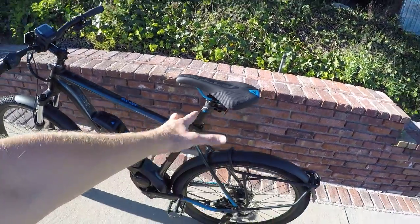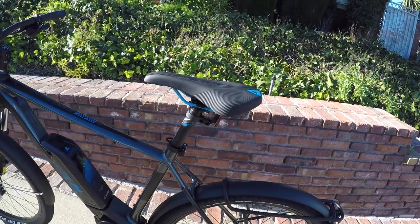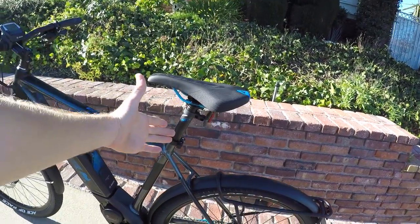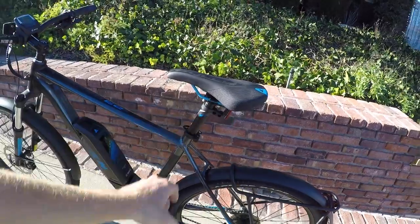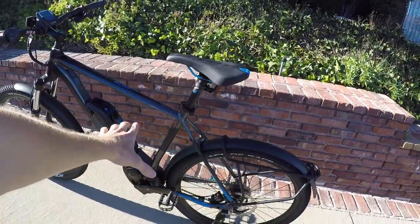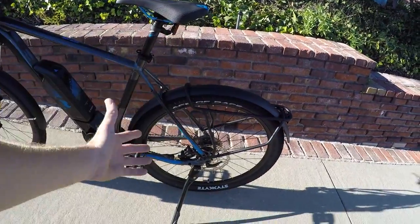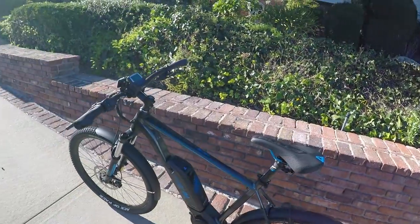30.9 millimeters — double check the website — but I think that's the seat post diameter, and you could potentially put a Thudbuster, a Body Float, or even Suntour has their NXC suspension seat post. It's just going to change the characteristics and make it feel more like a full suspension bike without actually having full suspension. You don't have to pay as much — that's kind of cool, especially if you're someone who gets a stiff neck and back.